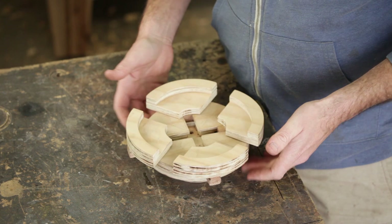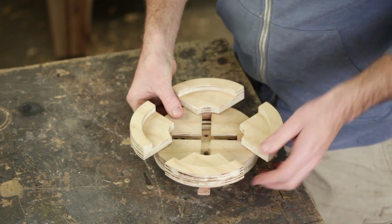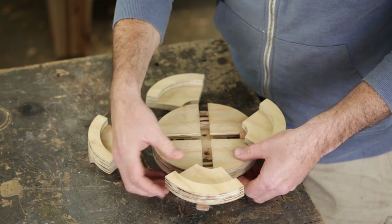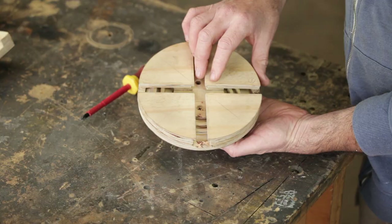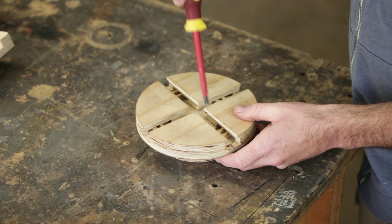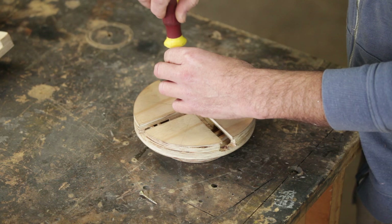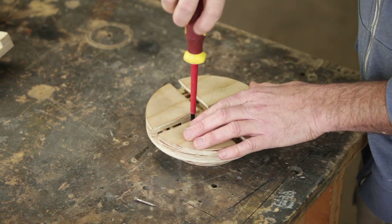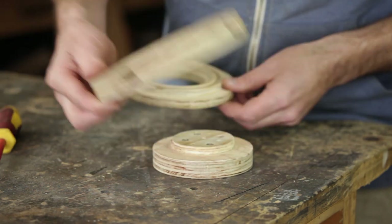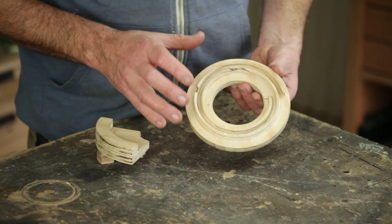If I turn that all the way, then the jaws will come out. The main chuck is in two halves with the ring running freely in the middle, so there's just four screws — I'll take those out. The body is in two parts, and it sandwiches the main scroll wheel. This is the interesting part of the mechanism.